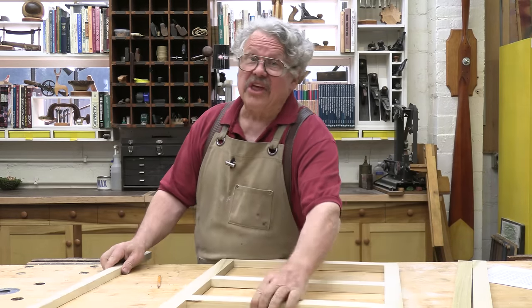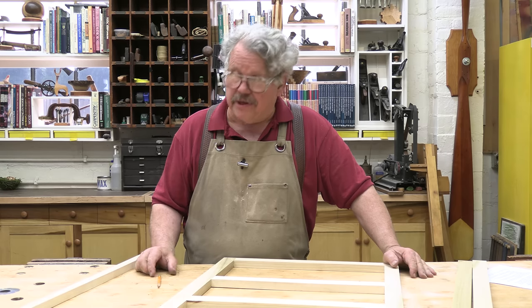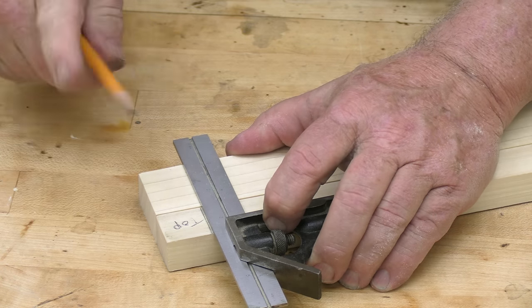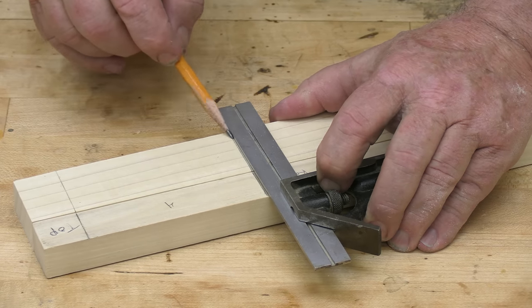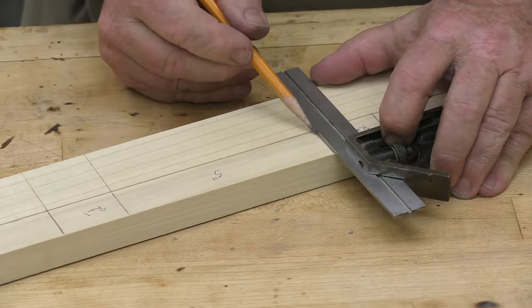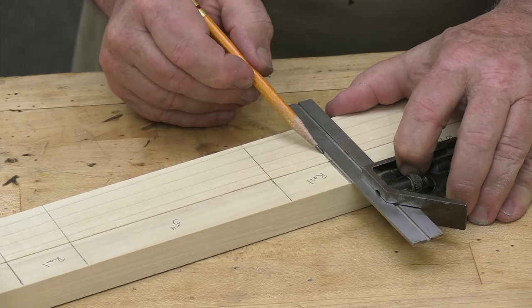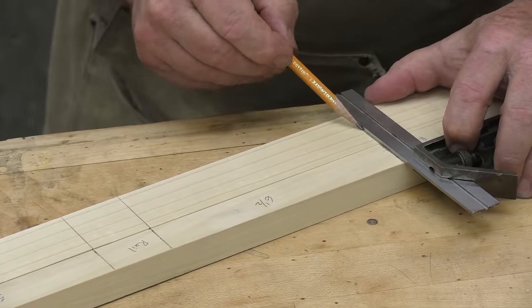But there's one more thing that gets in the way of accuracy more than undependable brain cells, and that's a pencil. Pencils mark a line on a wood surface, and that line has a width. Furthermore, the width of the line grows as the pencil becomes dull. Back in the Bronze Age, before draftsmen became an endangered species, they taught us to roll our pencils as we drew lines. This helped keep the points sharp, but it only worked for so long before you actually had to stop and sharpen.